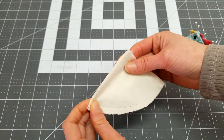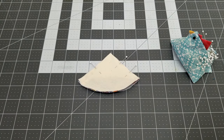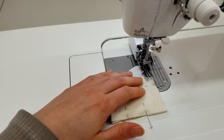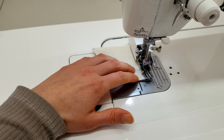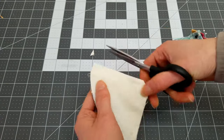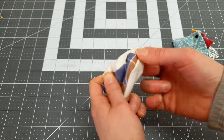Match up the two quarter circles and pin around. We'll need to leave about an inch opening to turn this piece inside out. I use pins here to mark the opening. Sew around the piece — as before, leave a quarter inch at the beginning and the end. Back stitch at the opening to prevent the stitches from stretching when we stuff it later. Clip the points, then turn the piece inside out. Use a pin to help pull out the points.